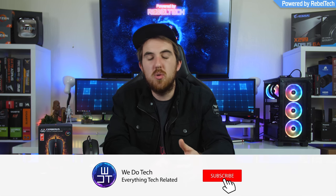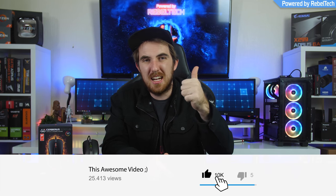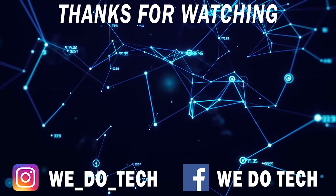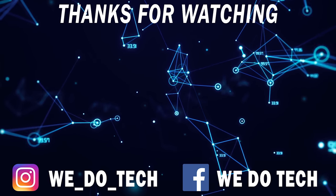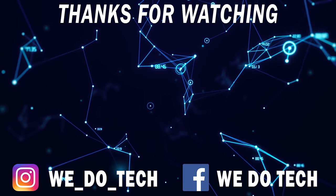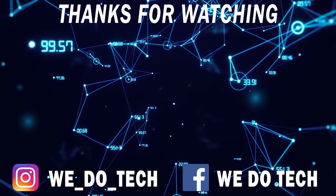That's pretty much it for my review of the Cerberus Fortis from ASUS. If you guys did like this review please like, subscribe and comment as always. If you want me to review anything else, let me know down in the comments below. A big thanks to ASUS of Africa for sending over the Fortis for this review. I do hope you guys enjoyed it and I will check all of you in the next video. Cheers!